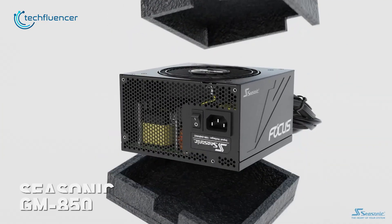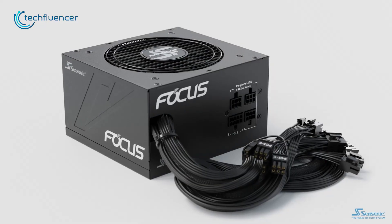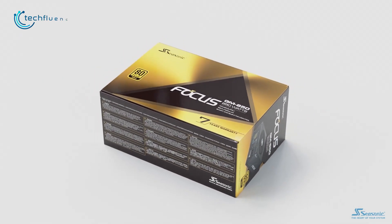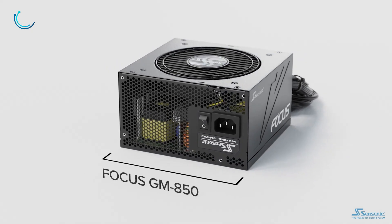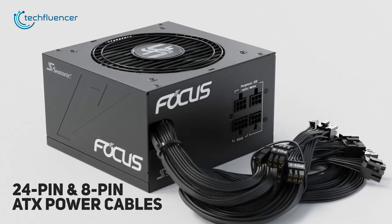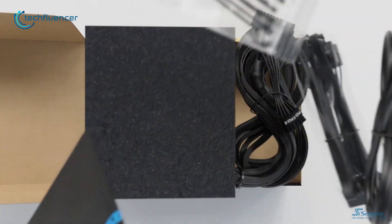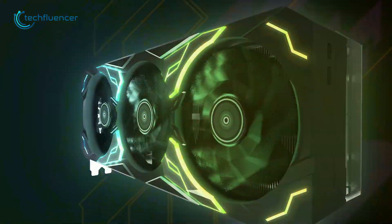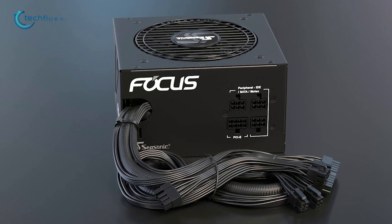Up next, we have the Focus GM PSU from Seasonic. Those who don't want to spend too much money on a PSU but are looking for something reliable can check this out. It's a semi-modular 80 Plus Gold certified PSU that consumes relatively lower power while delivering more energy-efficient operating loads. The 24-pin and 8-pin ATX power cables are attached directly to the PSU, and all other necessary cables are also available inside the box including a cable bag. If you run out of budget while buying the new RTX 4090 GPU, the Focus GM 850 might be the most reliable option on the market.